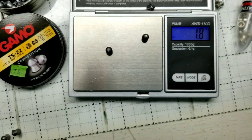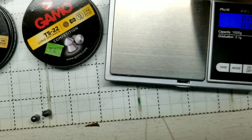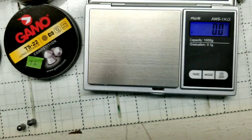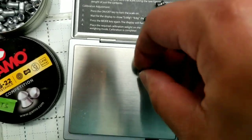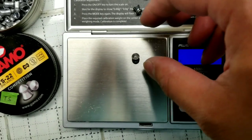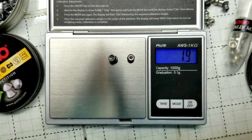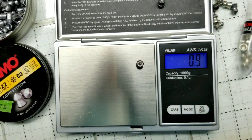Not much difference otherwise. The last one, of course, is the Benjamin Discovery pellets — sorry, it's getting really late. These are pretty neat; they all float around 0.9 to 1 gram. They're very similar to the Crosman ones; I think they're actually the same manufacturer. That's basically the destroyer model of those.